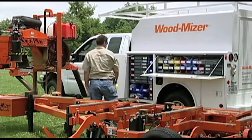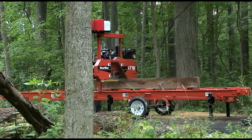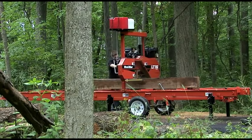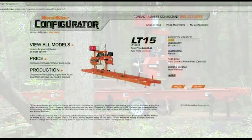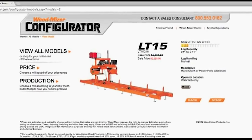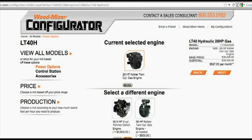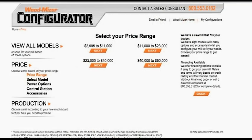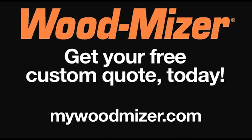You won't get more complete after-sale support anywhere else. If you're looking for an affordable, completely portable mill that will be able to handle larger projects, the LT15GO is your answer. Take command of customizing any Wood-Mizer sawmill with our easy-to-use online sawmill configurator, where you choose engines, options, and see current pricing and available discounts. Just go to MyWoodMizer.com to get your free custom quote.